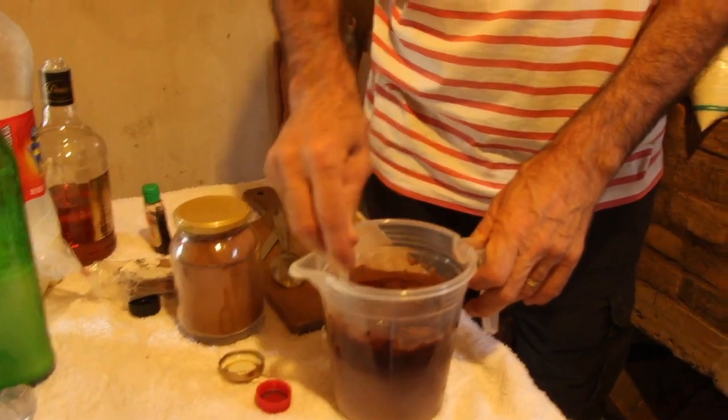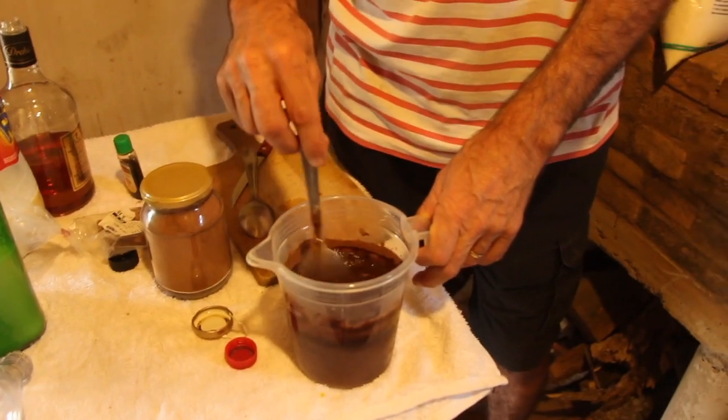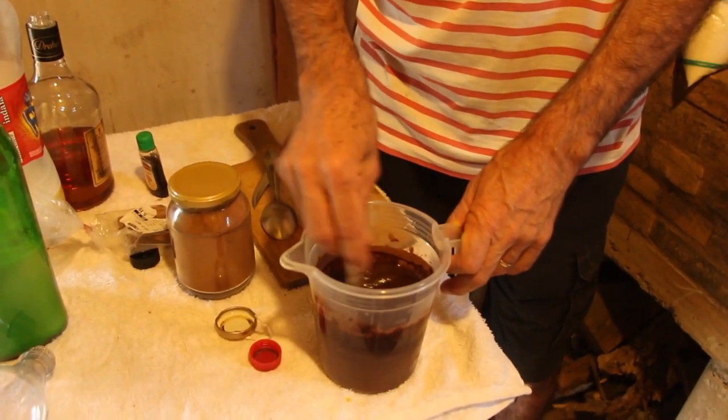Now we'll stir this and put it all in the bottle. When I made licor before, I also used bitter almond essence, but I couldn't find any to use this time. So we'll do without. But if you want to add that bitter almond flavor, here's a tip: take peach pits, break them open, and for this quantity use about 5 peach pits. Drop the broken pit with the kernel inside — that will give a bitter almond flavor.